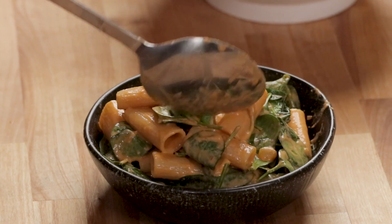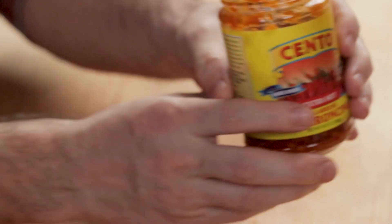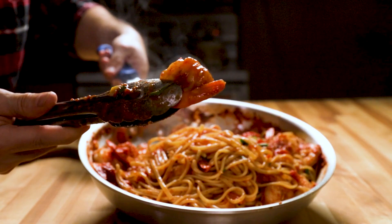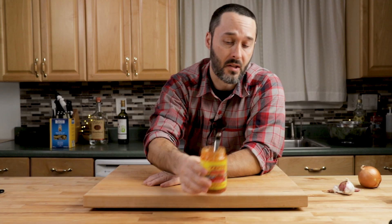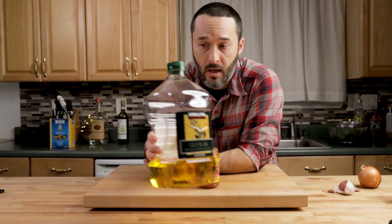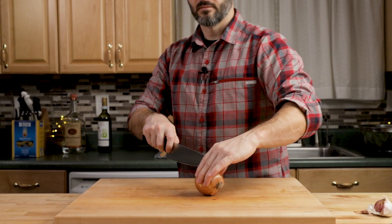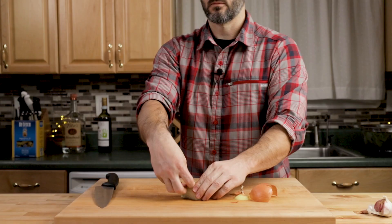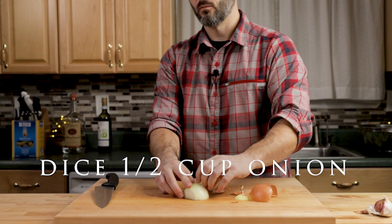Today we're going to make rigatoni alla vodka, but we're going to make it a little different — we're going to use fresh spinach and Calabrian chili paste. I always have a jar of this; I've used it in about five or six of my other recipes. About four dollars for this jar and it lasts a long time because it's very spicy. Make sure you're topping it off with olive oil — if you don't do that, mold will form on top and you'll have to toss the jar.